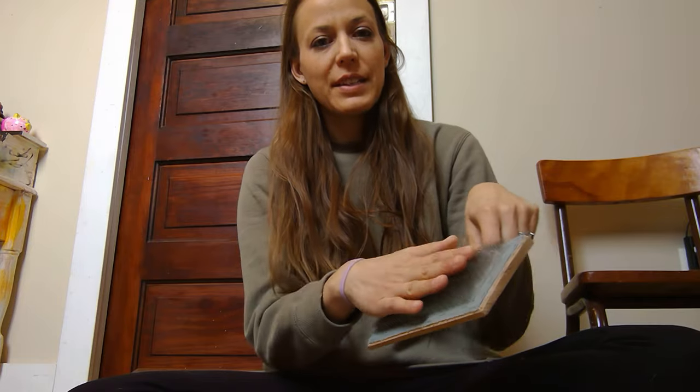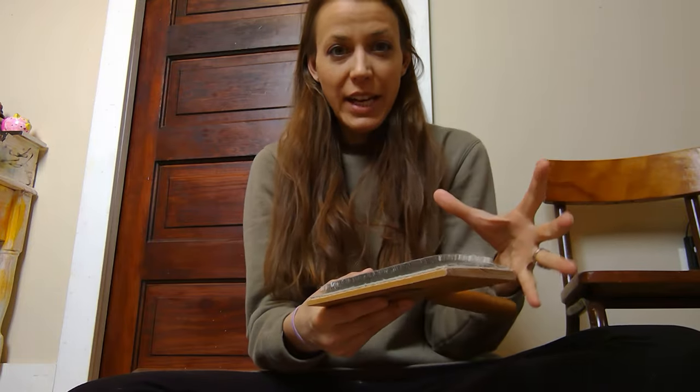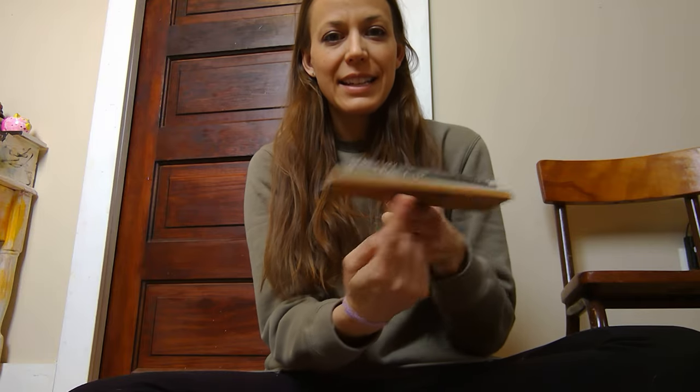They're 190 teeth per inch. These are about the size of my hand. So these aren't huge hand carders and they're not curved — these are flat hand carders. I've used these for a very long time.